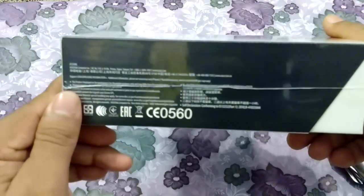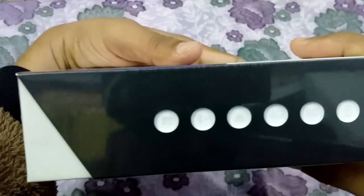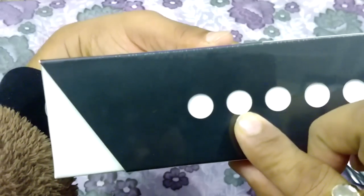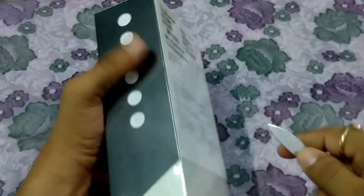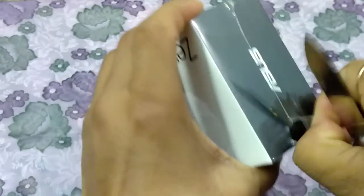Here you can see the camera icon, Bluetooth 4.0, 4G, HD. Now I'm just going to start unboxing it — I'm just cutting this film which is on the top of this box, like this.